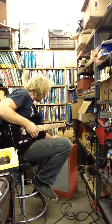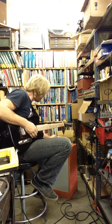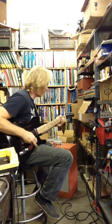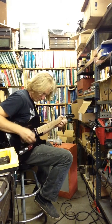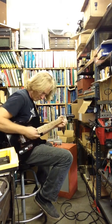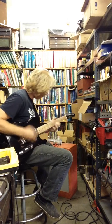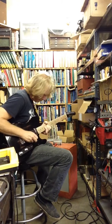We're going to turn the volume up now — volume about 7, treble about 7, mids about 7, bass cranked. Bridge pickup. It gets that tone really good.